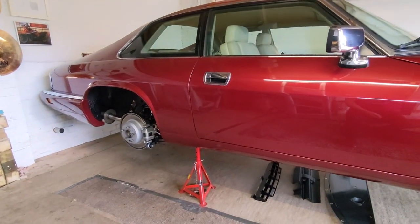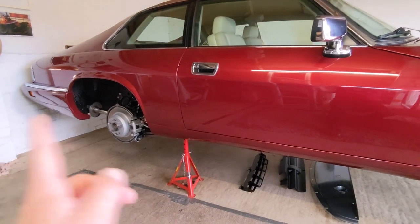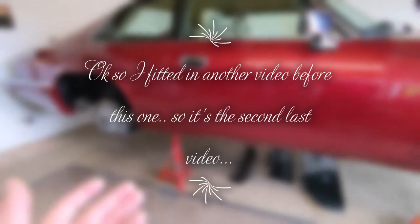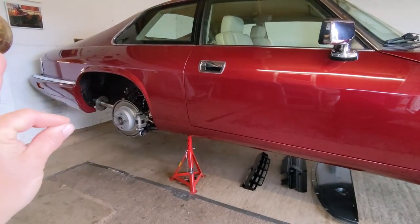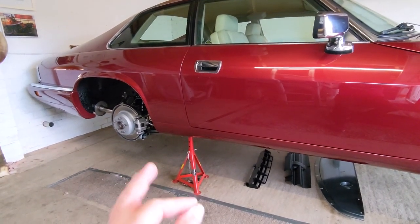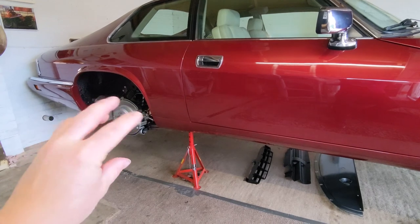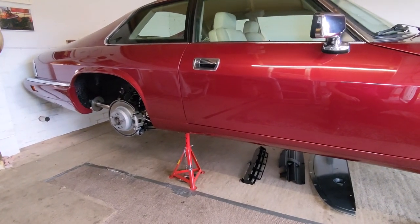In this video — well, in the last video, if you watched it (if you didn't this won't make any sense) — in my last video, part 4 of installing the rear subframe after it had all been refurbed, I took the car out after that video for about a 7-mile drive just to check nothing fell off, which it didn't. So that was, A, a surprise.